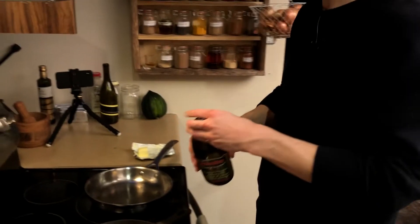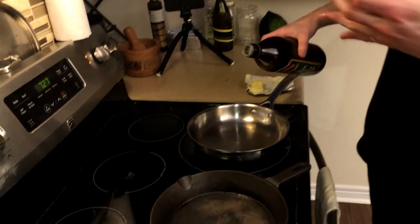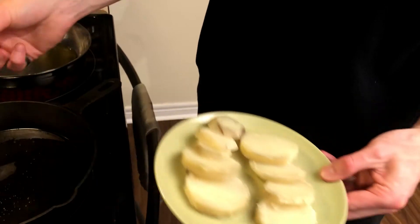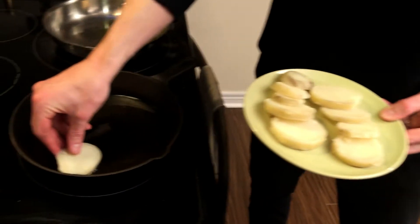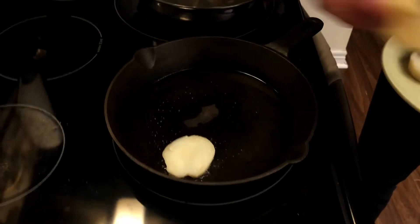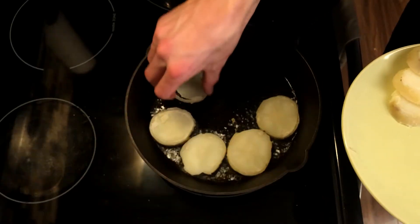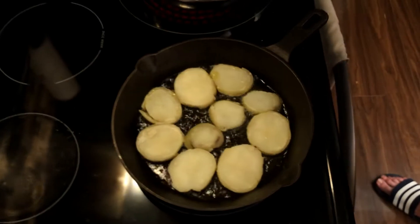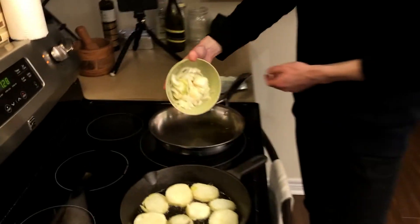Alright, so to kick things off here, a little bit of olive oil in both pans. We're going to get the potatoes frying and the onions cooking at the same time. Cooked potato, just sliced with skins off. We're just going to get some color on these now. So those are cooking there and we're going to start our onions as well.